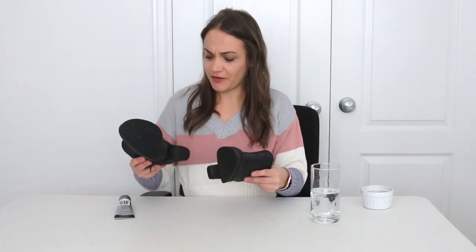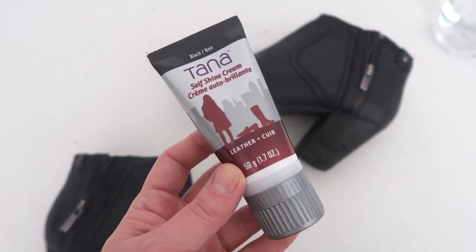They are already looking so much better. If I didn't really care how perfect they looked I could probably just leave it with a little bit of water — who knew it was that easy? But I am going to go over them with this self-shine cream, which is a black leather cream, to go over the scuff marks all over the boot. Hopefully it gets rid of those scuff marks and makes them look just a tiny bit better. I mean, they're already good, but we want better.